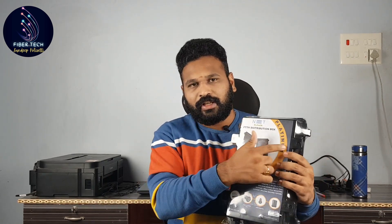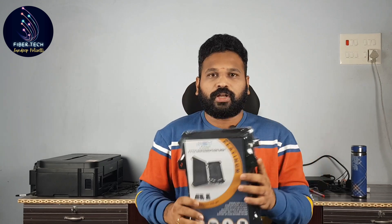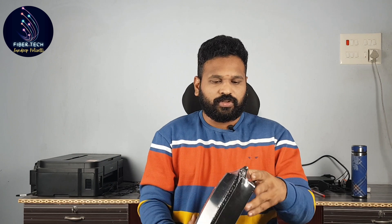Why? Because of the back side screws — if the pole is attached, we have the attachment. So let's open it.